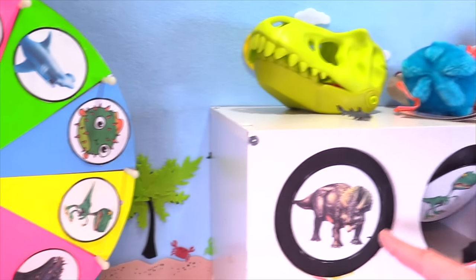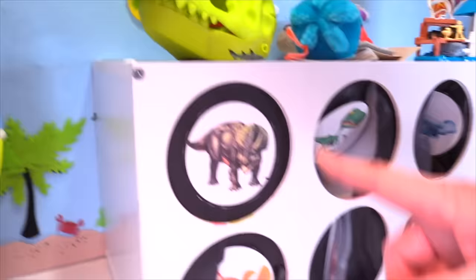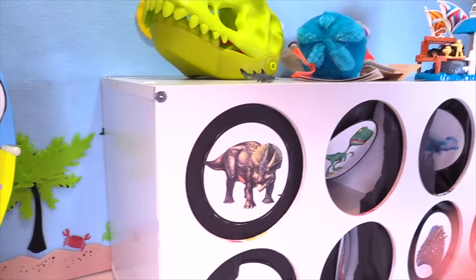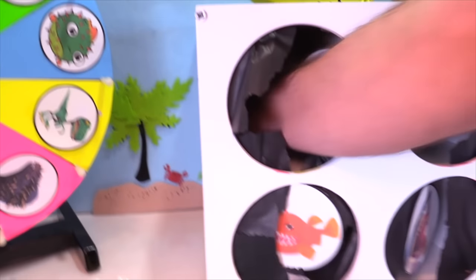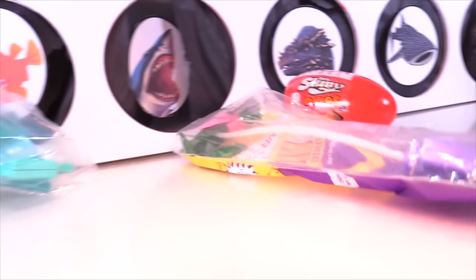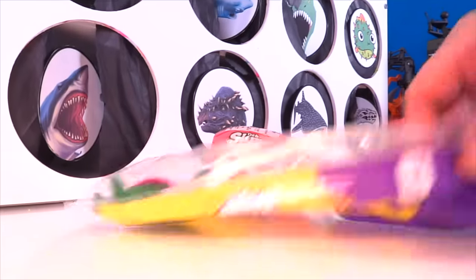All right Triceratops, don't you slime us. One, two, three — oh, we got some stuff. We got another egg. We got a couple more. That's all we got in there — a couple more of those McDonald's Happy Meal toys.